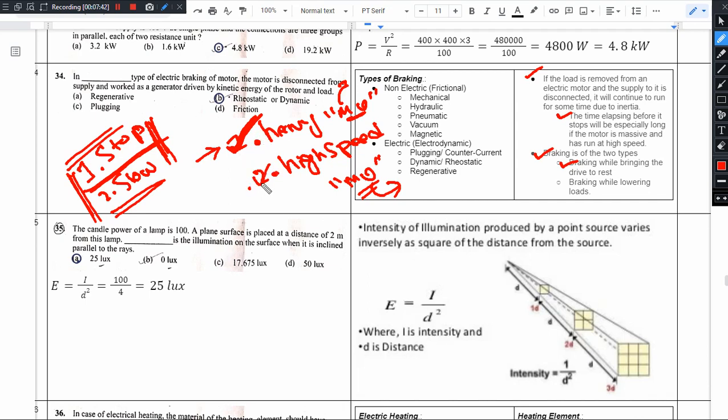So the two important things to remember are heavy loads and high speeds. In the next video, we will discuss the 35th question.